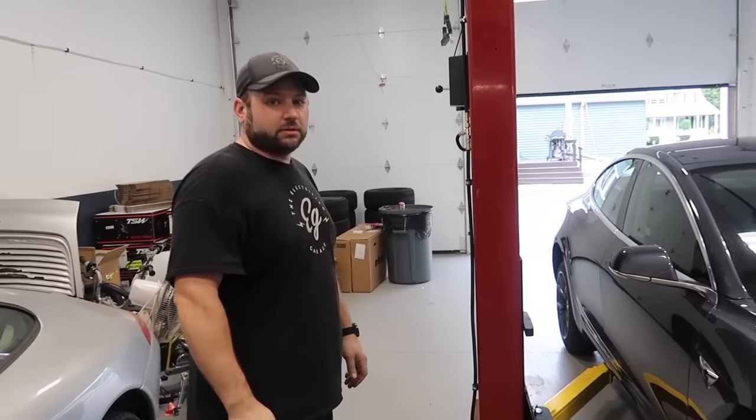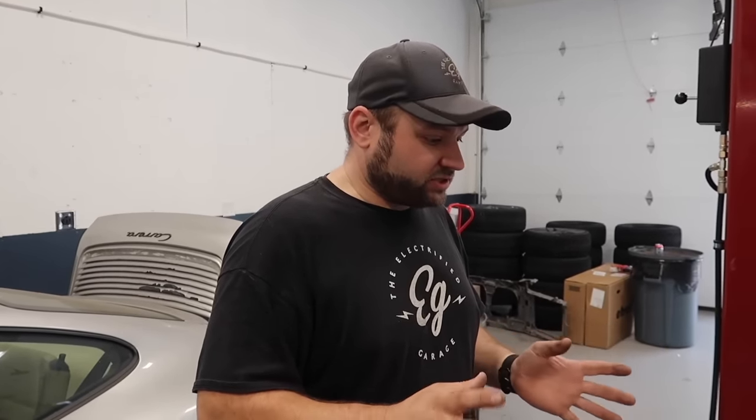All right Chad, what are we doing today with this Model 3? So today it's an annual service. The car's got 16,000 miles on it. We're going to check the tires for wear and do an alignment check, check the brake pad thickness, take the pads apart, clean them, lube them — get them ready for winter so they don't get sticking issues like the Model S. We'll also go through the cabin filter and wiper blades.